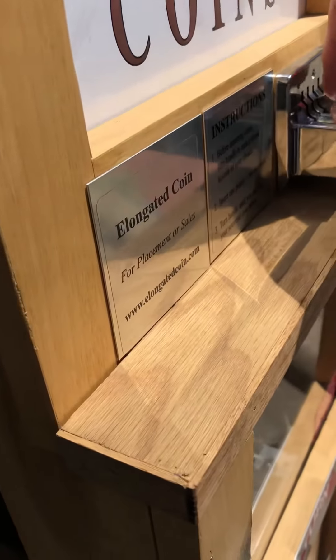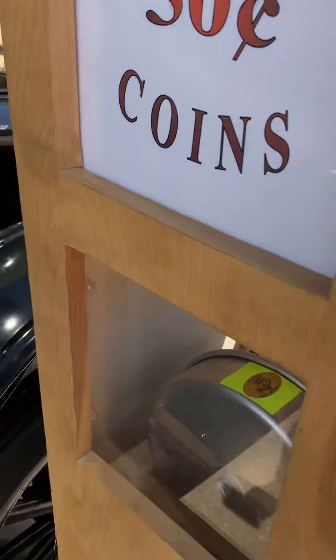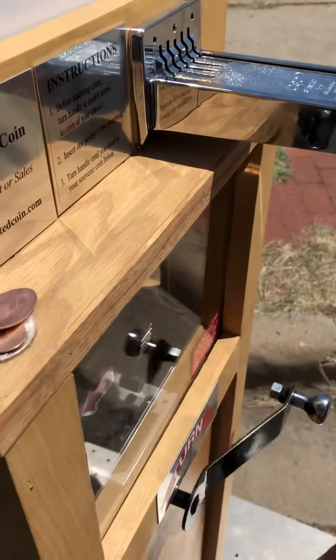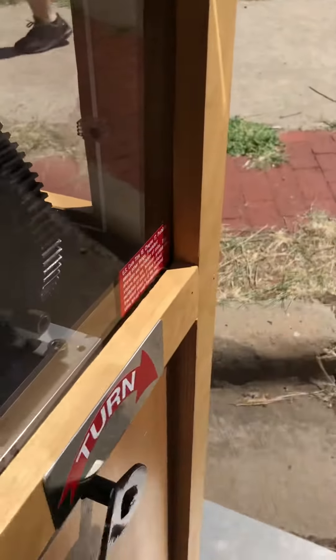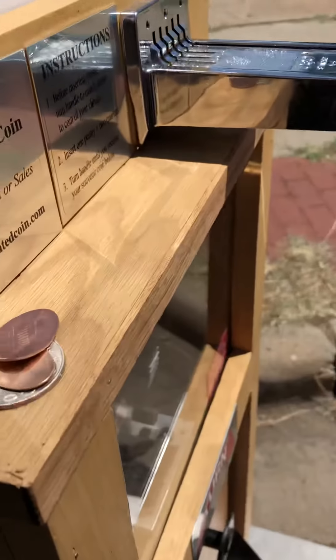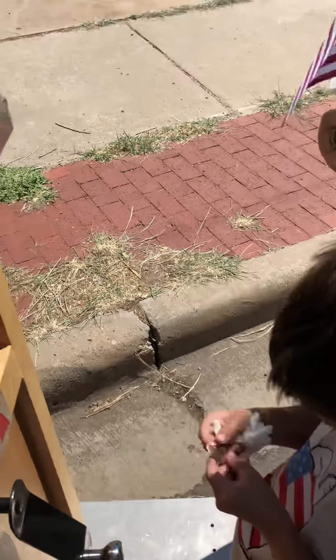Okay, push it in. Push it in. All right, twist it — give it a twist. We are going to have to get a book. Can you get more quarters? I've got the Model T — this is this car right here. Oh look, you can still see the penny on the back. So you've got all four of them now, because I've got one in my pocket.